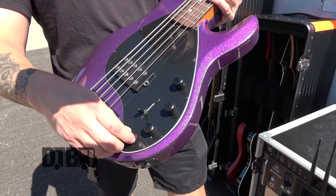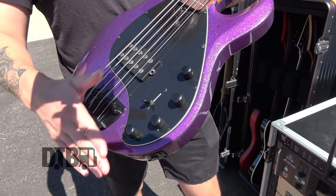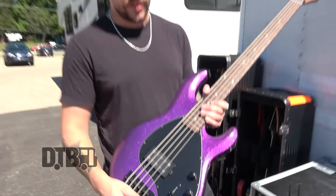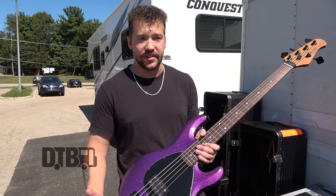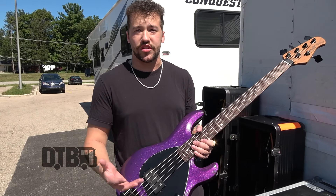I usually keep the bass right about that center point where you can kind of feel it stay — I keep it there. For the mids scoop, I like to set it in a way where it's scooped, but it has just enough mids to help out the guitars with size, because I don't want to stand out. I just want to make sure the guitars sound full.